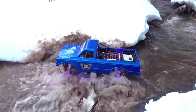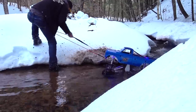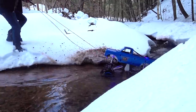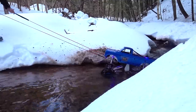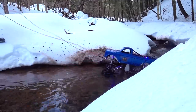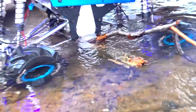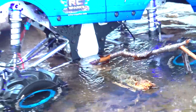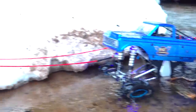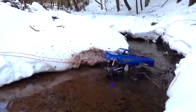Another winching opportunity. Okay, stuck on that damn branch. It's the way I was driving, but I wanted to try out the snatch block — I really did. Let's go ahead and get that going.